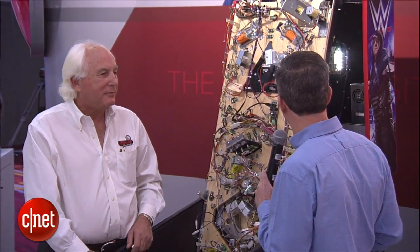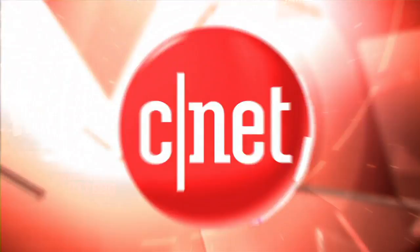Well, Gary, thank you so much for giving us a tour of your new machine, WrestleMania. I'm very excited to play this. Hopefully, you'll stick around for a few minutes. Thank you.